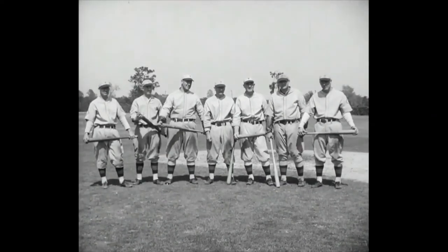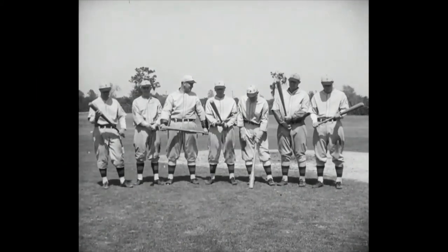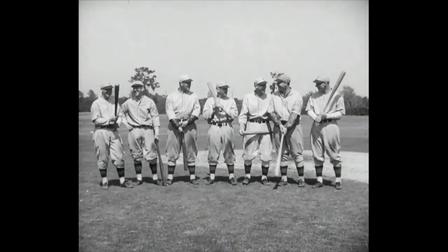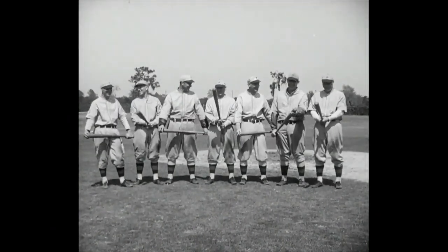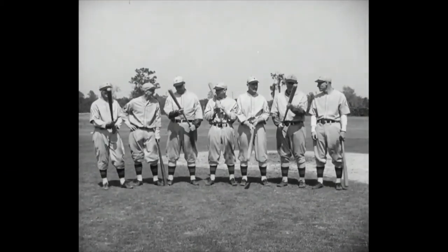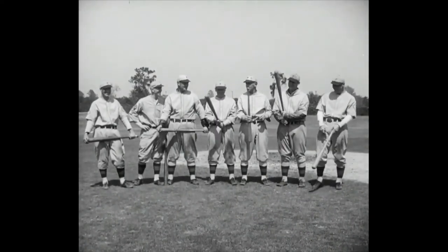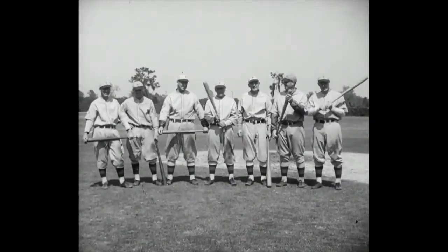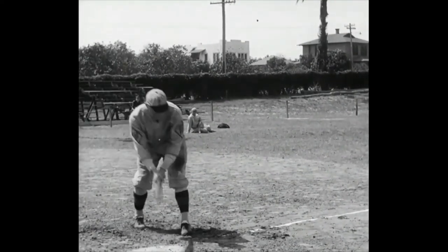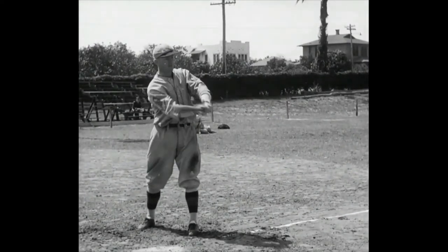And this, ladies and gentlemen, is the cast for today's movie — seven mighty sluggers, the hardest hitters of Philadelphia's National League team, the Phillies. Hitters whose average is .300 and upwards. Baseball's .300 is like society's 400 — very exclusive. But to get into this one, you've got to do it on a diamond. All right boys, show the folks how you do your stuff. Here's Dick Bartell, one of the best shortstops in the business, and 150 pounds of dynamite with a bat.